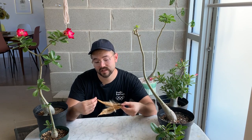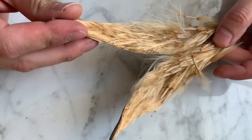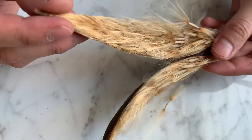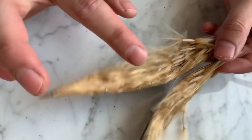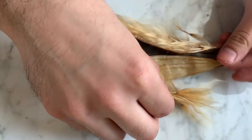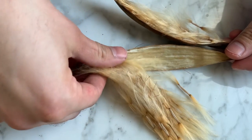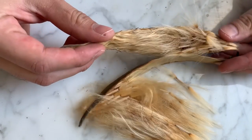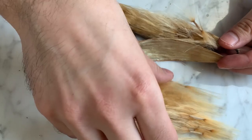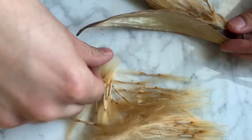Today I'm going to be harvesting this seed pod right here, so I'll change the camera so you can get a better look. The little hairs actually catch the light very nicely and shimmer — it looks really cool. One technique you can use is wrapping the pod with wire when you see it's about to open, which helps you not lose any seeds. I was lucky to catch it just as it was opening, so I brought it inside and that really helped prevent them from spreading around.